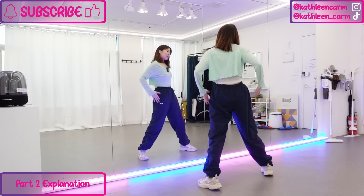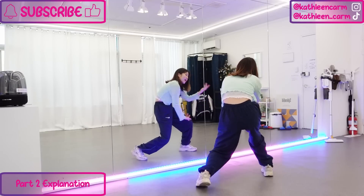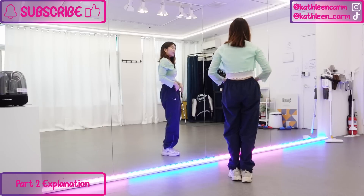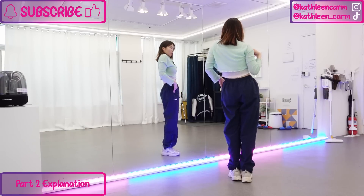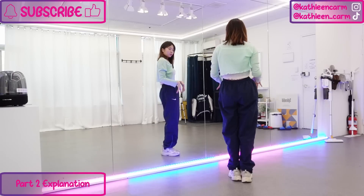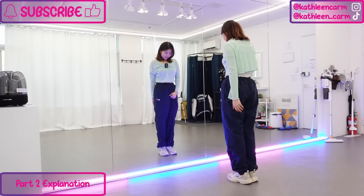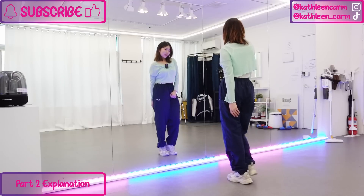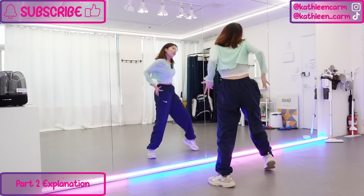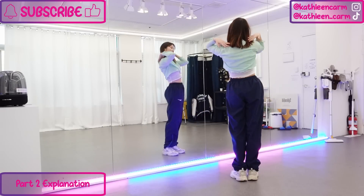So again from the push — this is five six and then seven eight, one two. Like that, you want to continue with the wave and finish when you flick your hands on count two. So again that part from here: seven eight, one two three four, five six, and seven eight, one two.